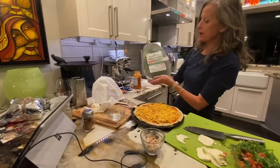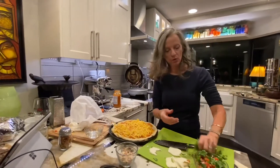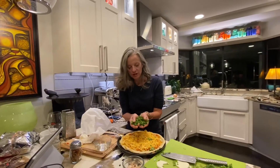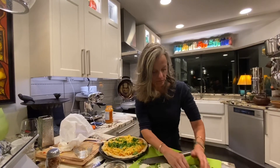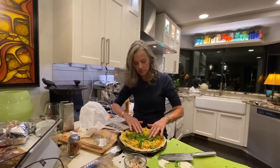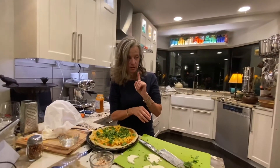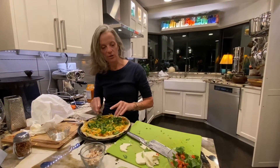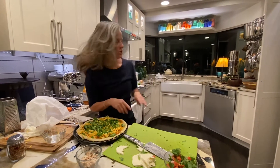Super greens. I took a bunch of super greens and cut them into very fine pieces. Usually we put a little bit more like that. Keep the moisture down because you're going to end up with a soggy crust — not always easy to do when you're making a pizza.